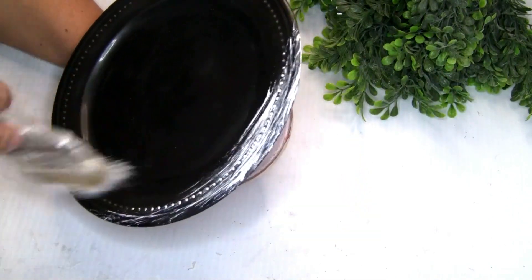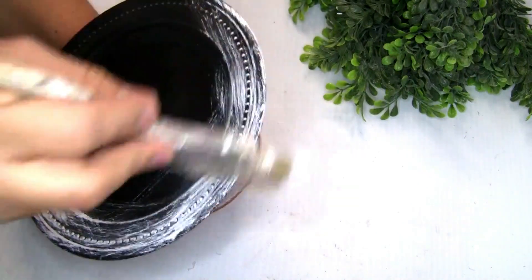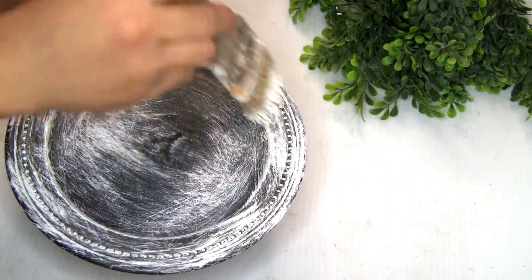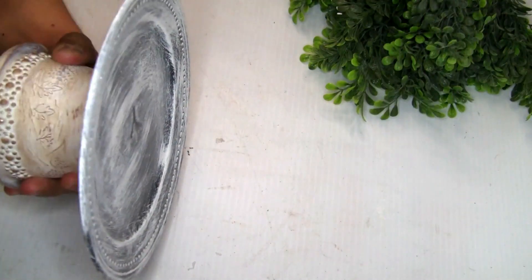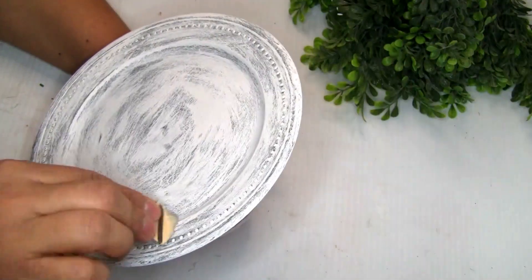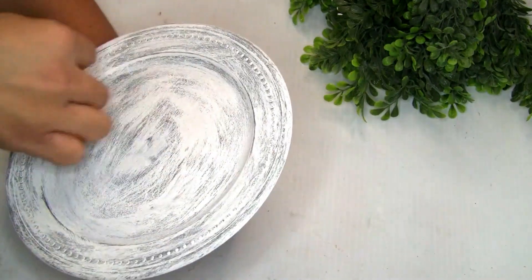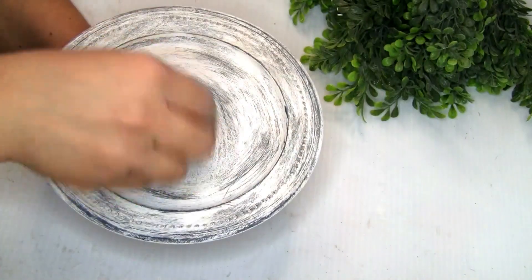For the second option, you can use the same Rustoleum paint to paint it — I didn't cover it all the way because I want the black color to show a little bit more, since the plate has so much detail. I also covered the back of the plate so it has a finished look. With a piece of sandpaper I went over just the outer edges to distress it a little more, and with a little bit of antique wax in just a few spots, it turned out really beautiful.